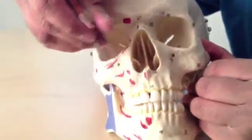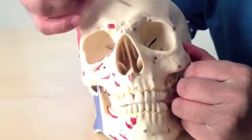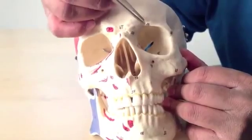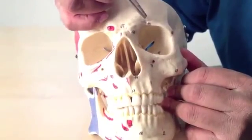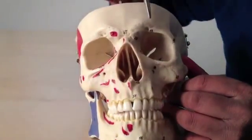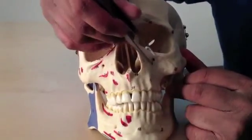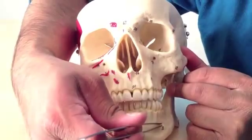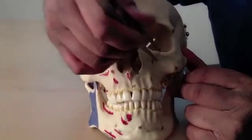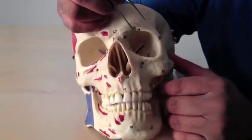This bone across here is the maxilla, which is bearing the upper arch of teeth. The one specific feature I'd like you to note here is these three foraminae — this one, this one, and this one, all in a line. These are the supraorbital and infraorbital foraminae, and this is the mental foramen. They all project three important branches of the trigeminal nerve, which supply sensation to the face.